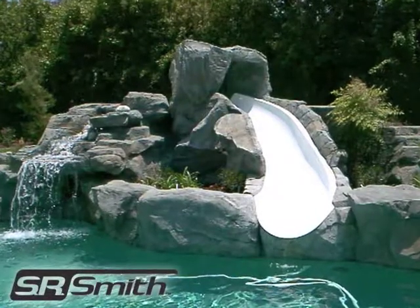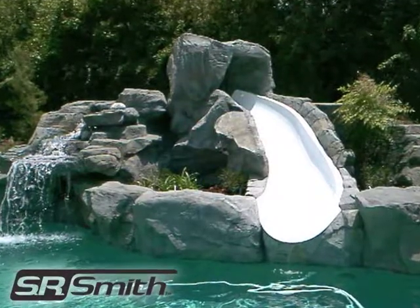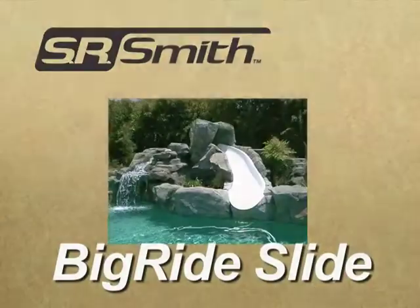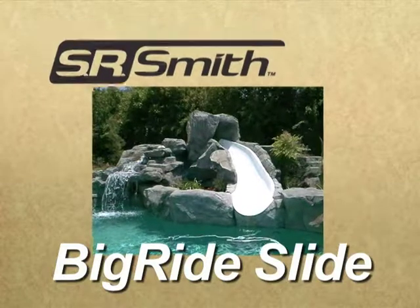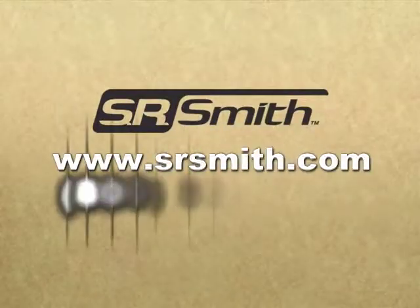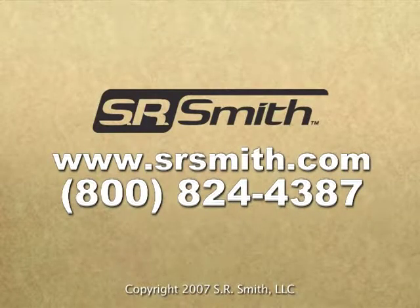Finally, complete the look with rocks, plants, or whatever landscaping materials you desire. Thank you for purchasing an SR Smith Big Ride in-ground pool slide. For more information, please visit us at www.srsmith.com or call us at 800-824-4387 and we would be happy to assist you.